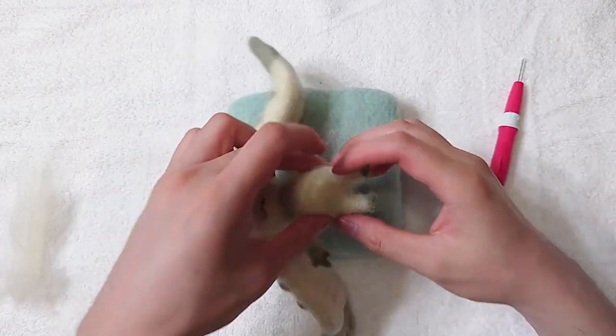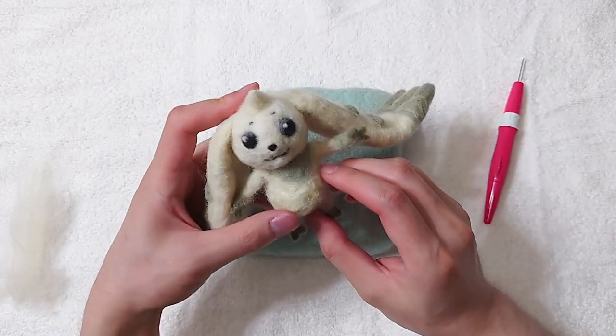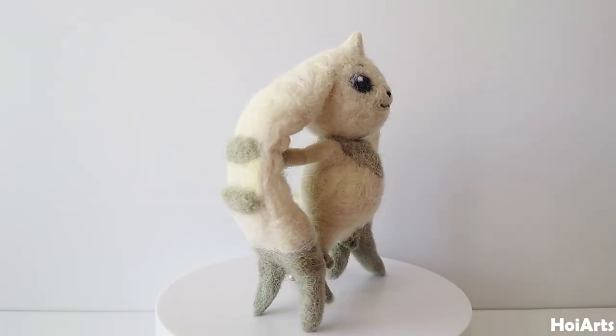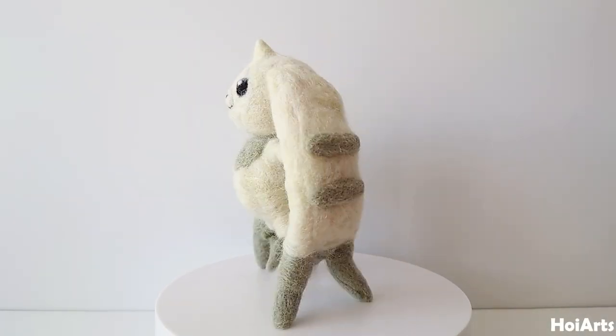Almost done now. Don't forget the tail. See you in the next video.